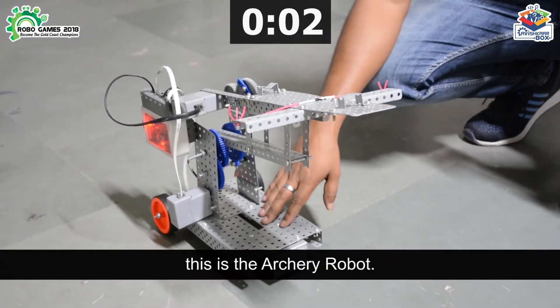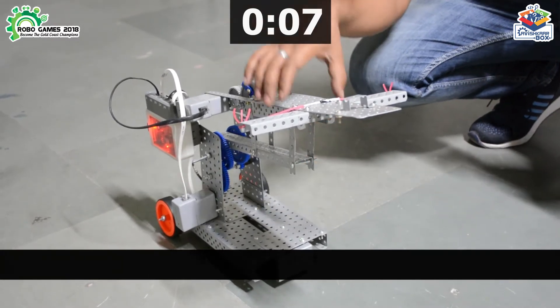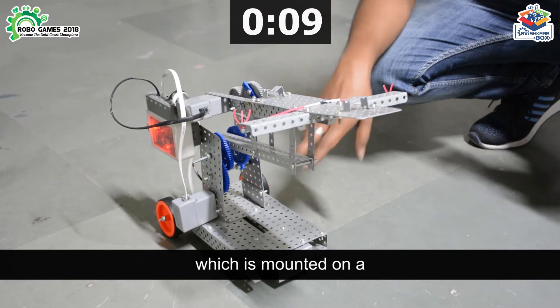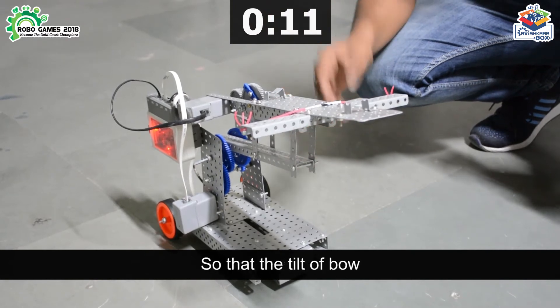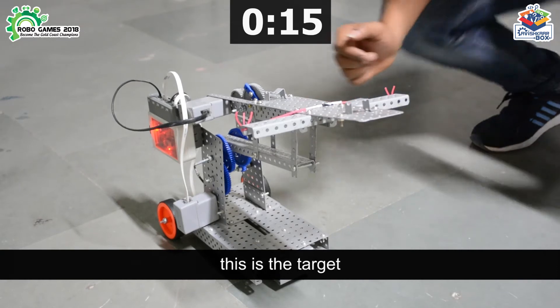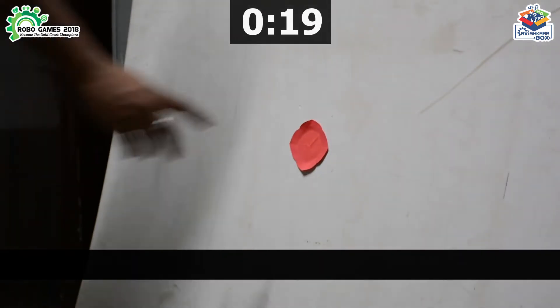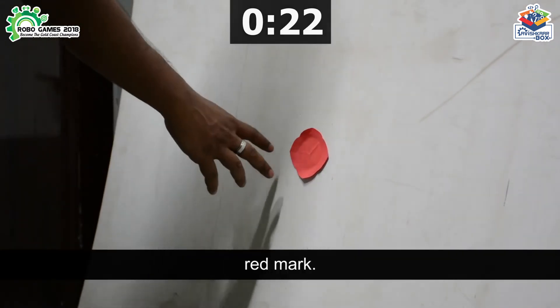This is the archery robot. I have made a bow mechanism which is mounted on a crane mechanism so that the tilt of the bow can be managed easily. This is the target on which we have to shoot the arrow on this red mark.